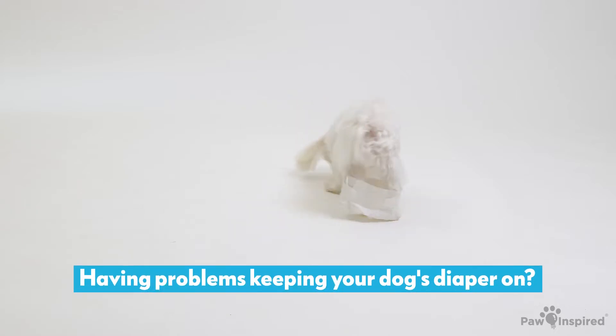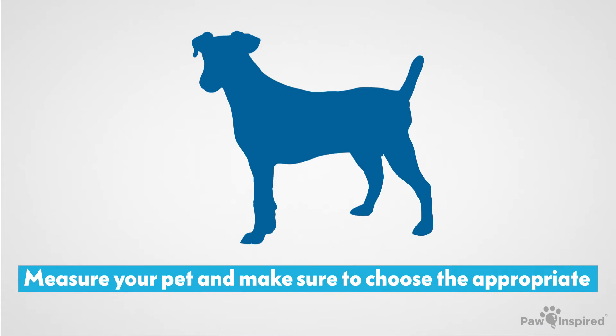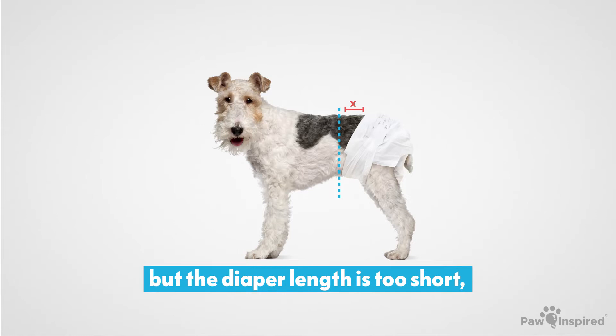Having problems keeping your dog's diaper on? First, make sure the dog's diaper fits properly. Measure your pet and make sure to choose the appropriate size based on the waist size and diaper length. One of the most common issues is the diaper fits around the waist, but the diaper length is too short, causing the diaper to slide off its back.